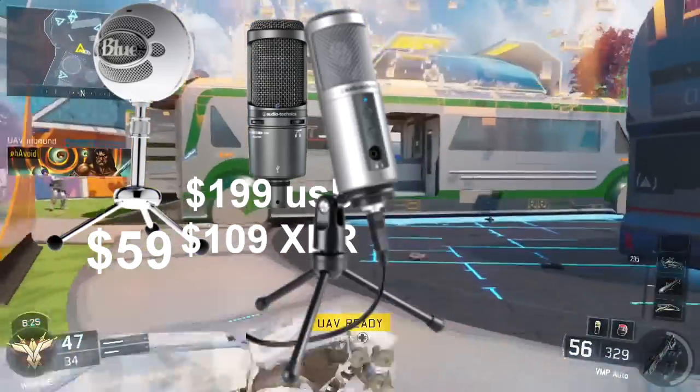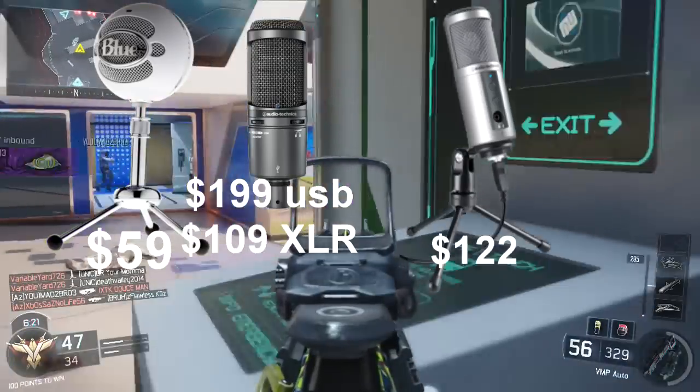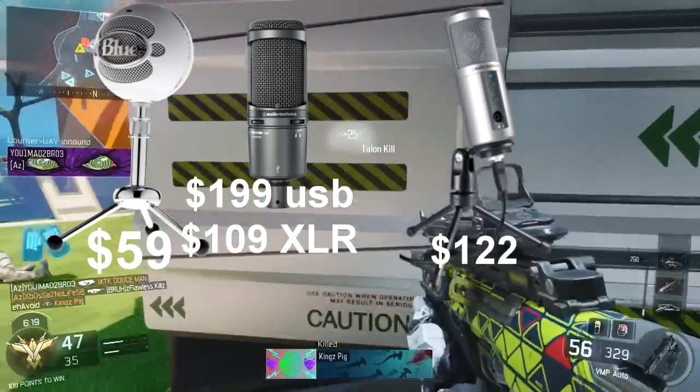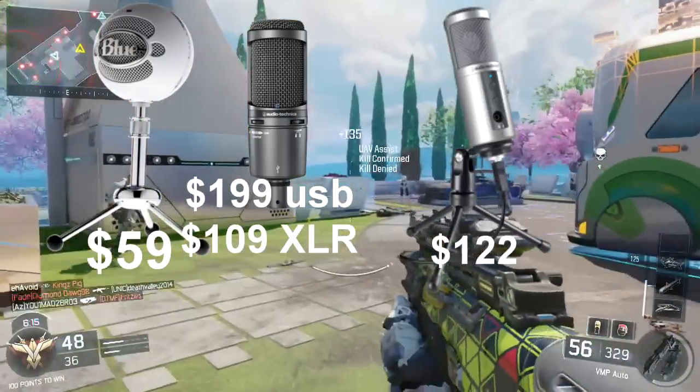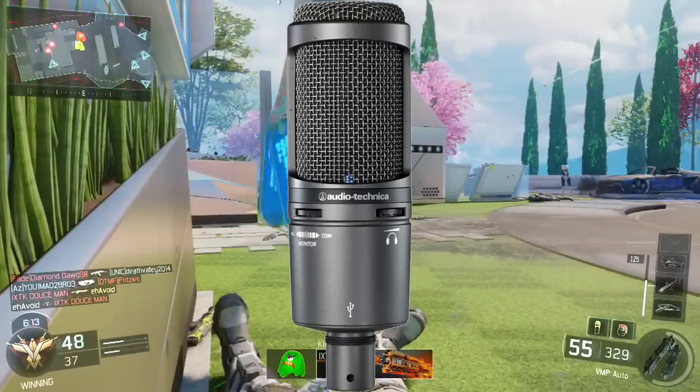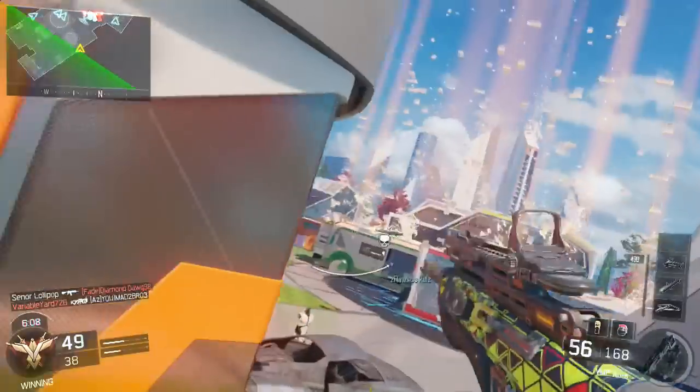The last mic is the Audio-Technica ATR2500, starting at $122. It's a pretty good mic with great quality. Overall in this category I recommend the AT2020, but if you're just starting off on YouTube I recommend the Blue Snowball.